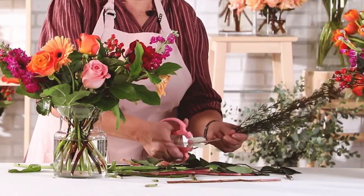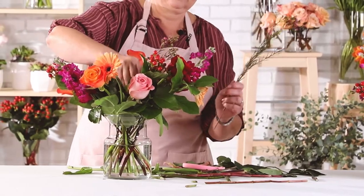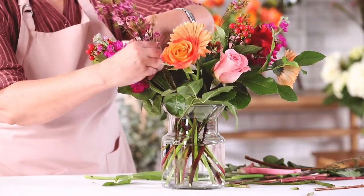After that, tuck in your wax flower. The color in these is essential to make this arrangement feel more romantic.